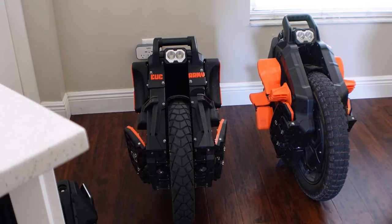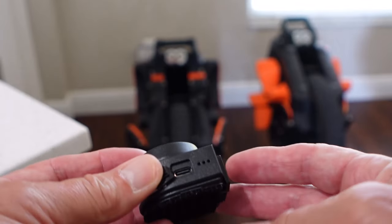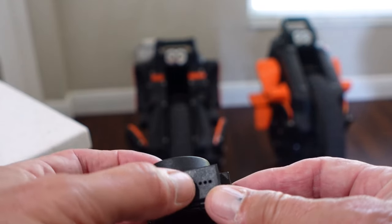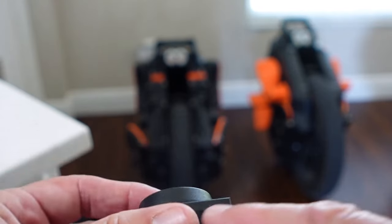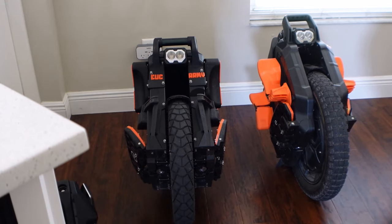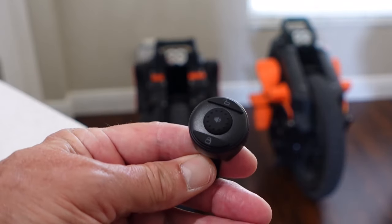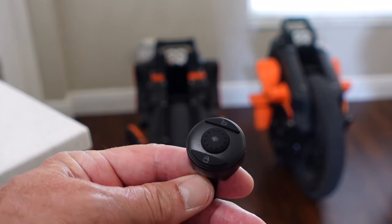Setting this up is pretty easy. First thing I did is I charged it. It has a little USB-C charge port in there. Didn't take long to charge — it has some indicator lights on the side, and when all three are illuminated that means you're charged up. You control everything with this finger-mounted switch.